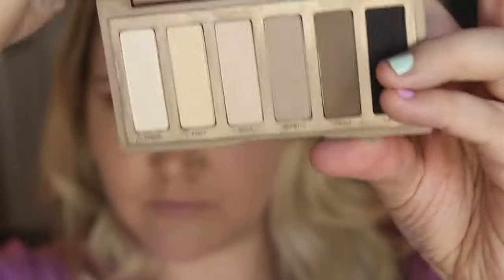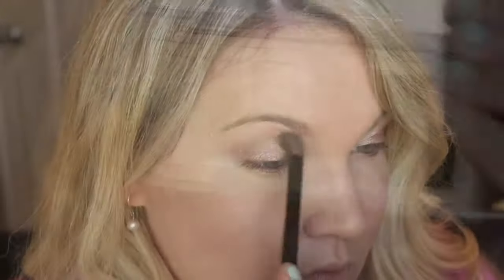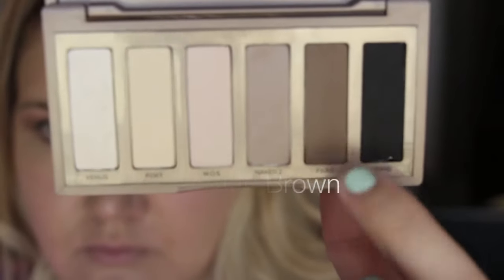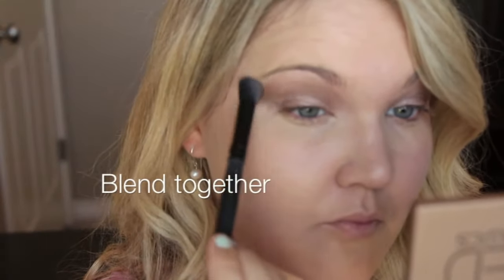Then go in with any matte tones that you like. Here I'm using the Naked Basics — I like the cool-tone matte it has — and just sweep that through the crease to add dimension to your eye. Then go back in with the deeper matte brown shade and add that into the crease, more concentrated on the outer corner, bringing it down to meet the lash line. Go back in with a blending brush and blend that out so there are no harsh lines.